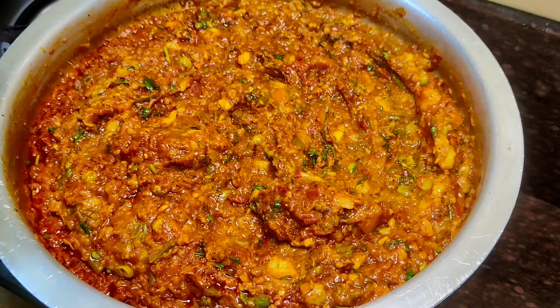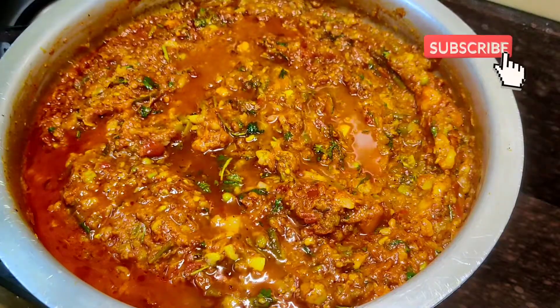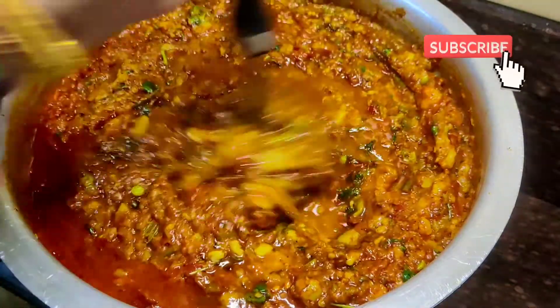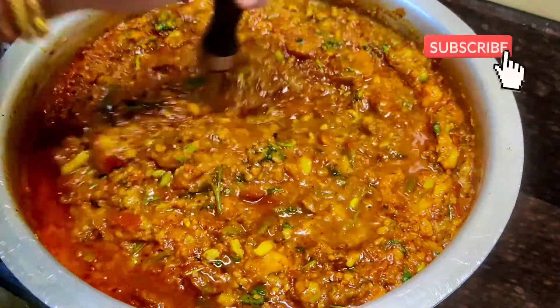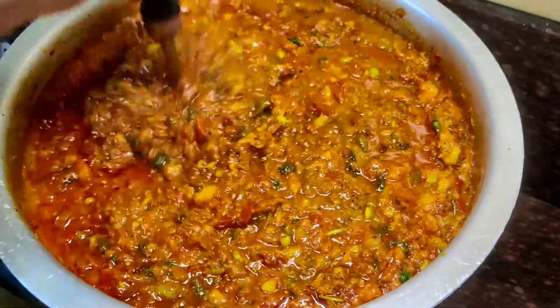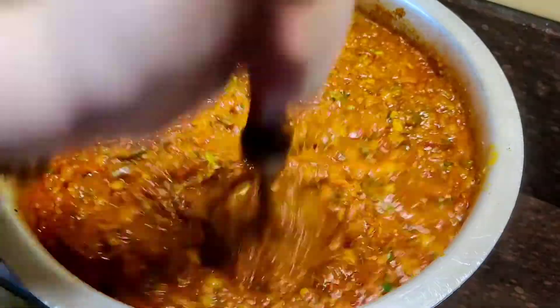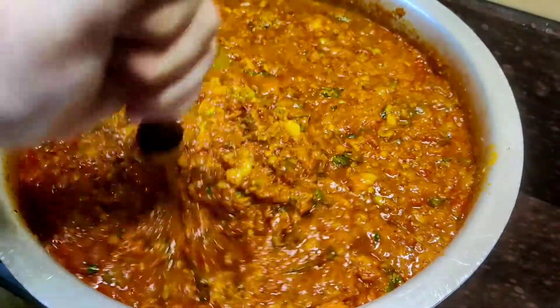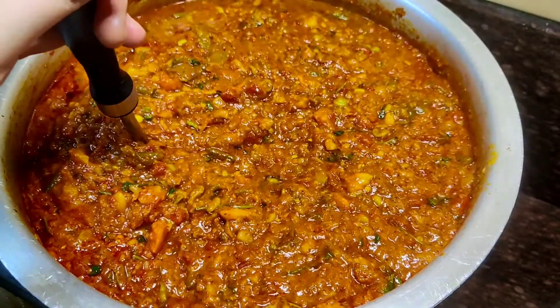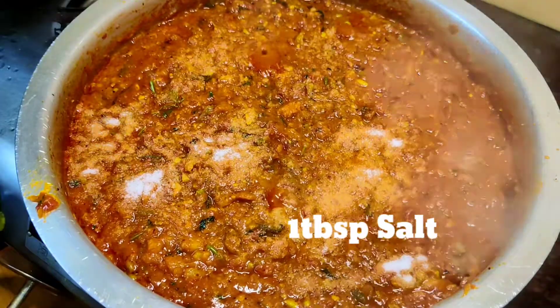I am adding half a glass of water and mixing it well with butter. The butter has been incorporated well. This is perfectly ready now. I add 1 tablespoon of butter to finish.